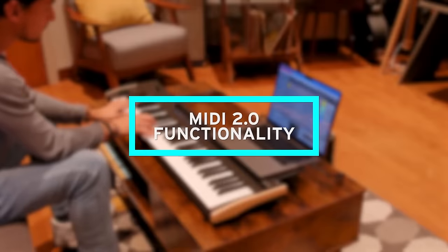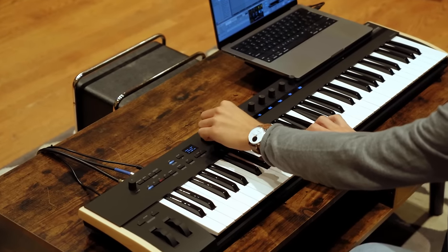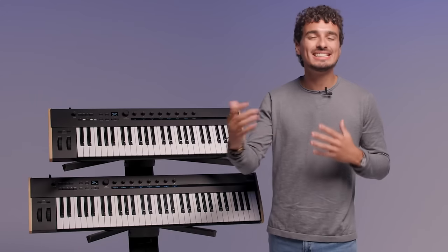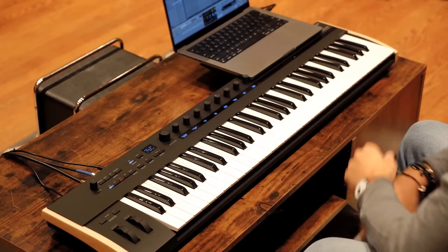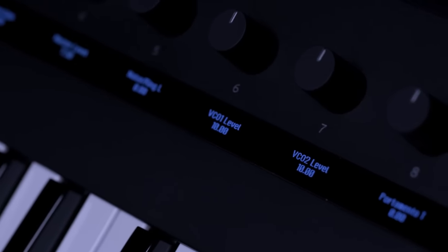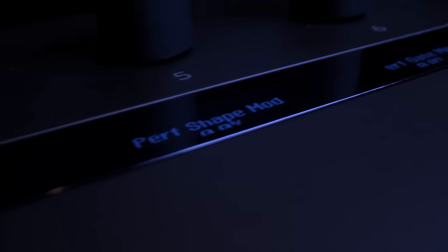Let's talk about KeyStage's MIDI 2.0 functionality. KeyStage is the first controller to harness the power of MIDI 2.0's property exchange protocol. MIDI 2.0 is basically a two-way conversation between devices, meaning MIDI 2.0 devices can talk to each other and auto-configure themselves to work together. So you can connect KeyStage to compatible software and KeyStage automates the parameter assignments, displaying them clearly on the OLED screens with matching knobs for real-time controls.